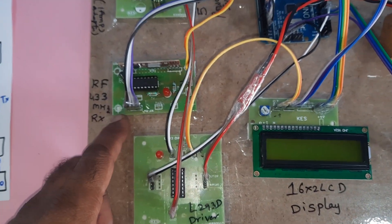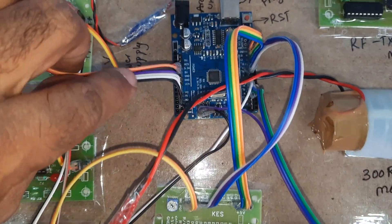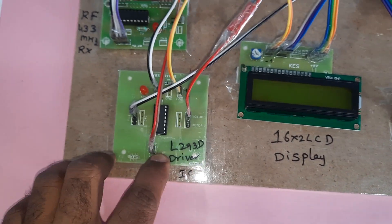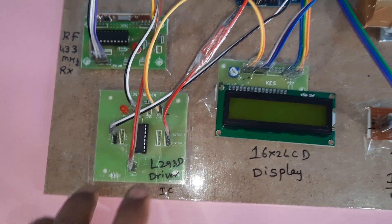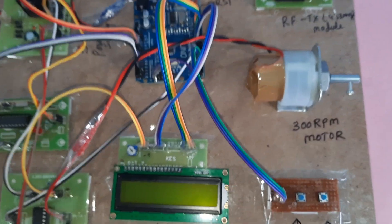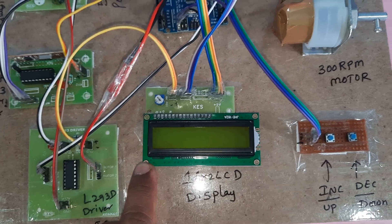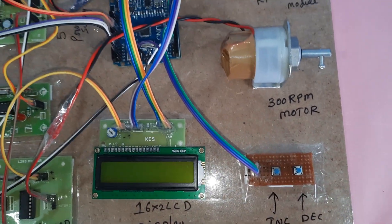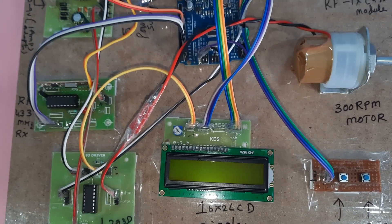The 433 MHz RF receiver module is connected to pins A0, A1, A2, A3. The L293D quadruple H-bridge driver IC is used to control the vehicle speed using the PWM technique. There is also a 16x2 LCD display, one increment button, and one decrement button.